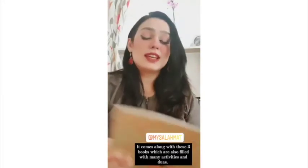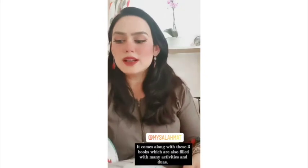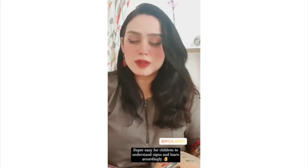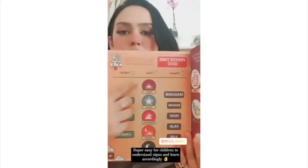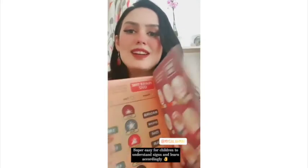They also come with three books, which are a great way for kids to not only stand on the mat and learn but also practice. The books include many duas, like dua for leaving the masjid. There are also signs for Maghrib, Isha, and Fajr — kids can see them in the book and on the mat.